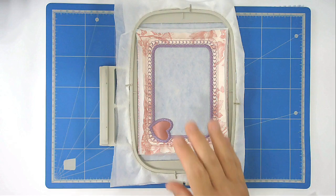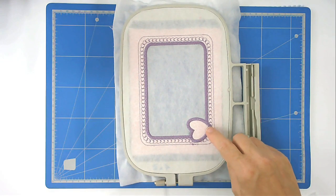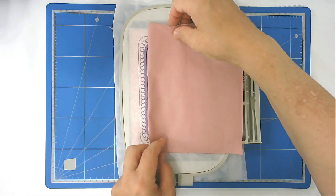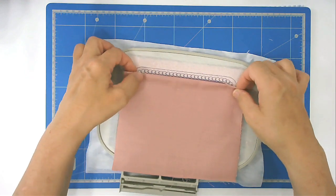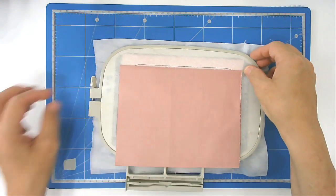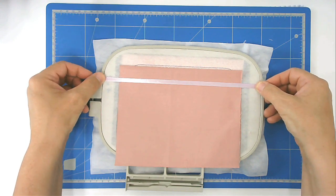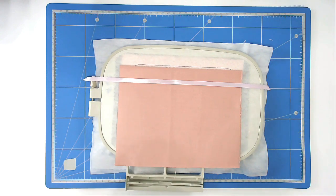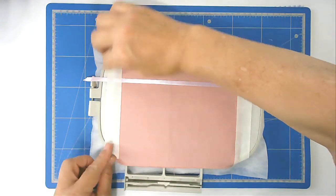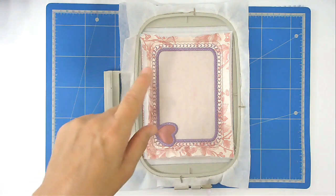Next you're going to add the backing onto the back of the hoop — turn it over and place the fold of your backing fabric to the top. I'm going to place it to the top of the hearts, and because I want something to hang on the wall, I'm going to add a little bit of ribbon on the back and tape it in place. Then put that into the machine and stitch round number eight, which secures the back and also the ribbon.